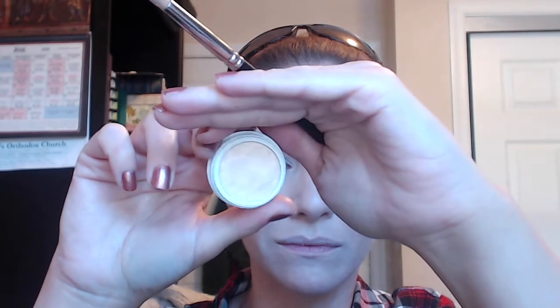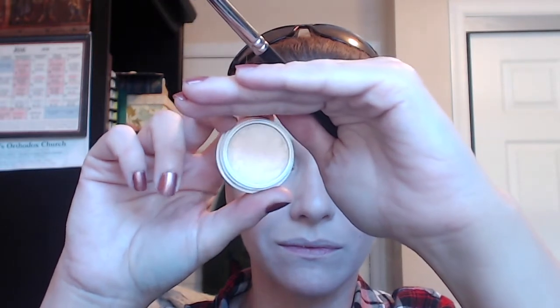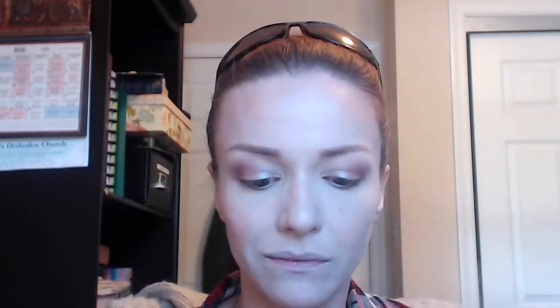Now using the ColourPop eyeshadow in Girly — that wonderful super bright triple chrome color — I'm using my MAC 219 pencil brush, cleaned off, to apply this on the inner corner of my eye and blend it out along the lower lash line until it runs into the brown. It just keeps my eye looking a little bit more open that way.